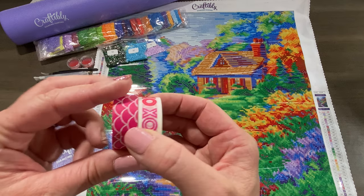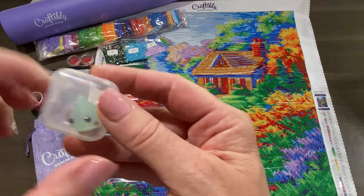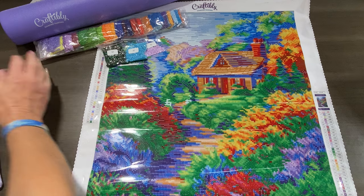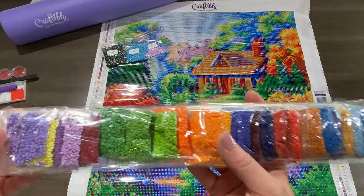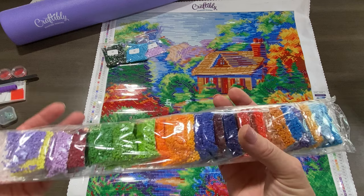You also get two random rolls of washi tape and a random cover minder in a cute little case. The colors are individually bagged and in order, so if you want to work straight out of baggies you can.